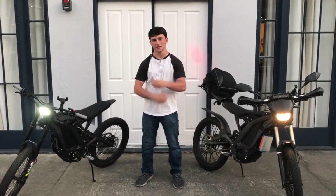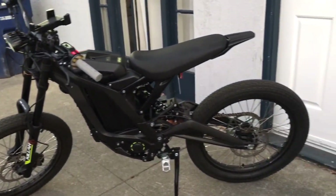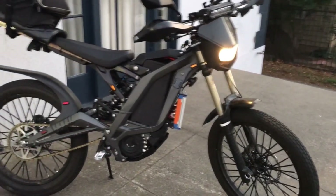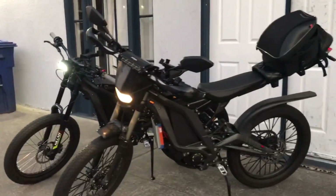Hey everyone, I'm Andrew Harris, and these are Surrons. I wanted to make this channel because I noticed there was a lack of electric bike and Surron content on the internet, and I wanted to help educate the community. In this video, I'm going to break down the modifications I've made to my Surron.